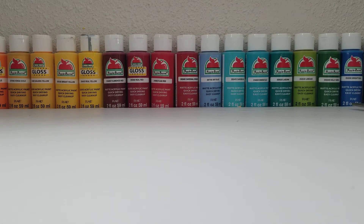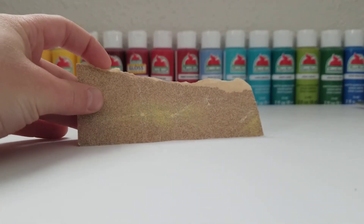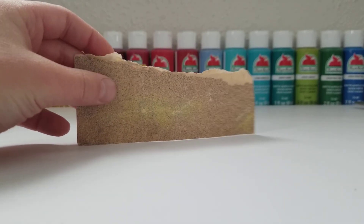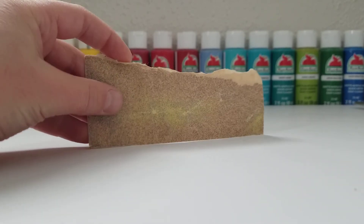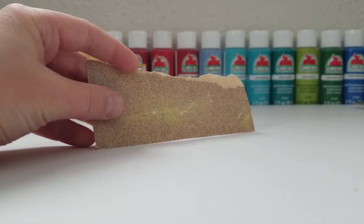You will also need some sandpaper. I'm just using hard grit sandpaper and I would recommend using hard grit because you're sanding a lot of plastic off, so you'll probably need some hard grit sandpaper.